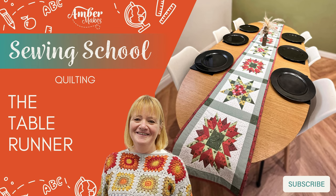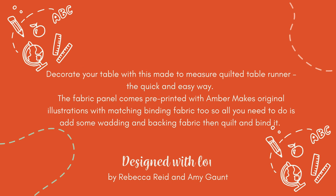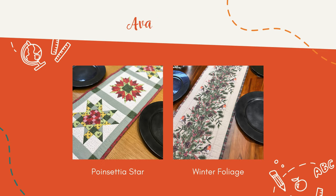How to make the table runner, part of Amber Makes Sewing School. Learn how to quilt and make this table runner to fit your table perfectly, the quick and easy way. It's available in a choice of two different prints.